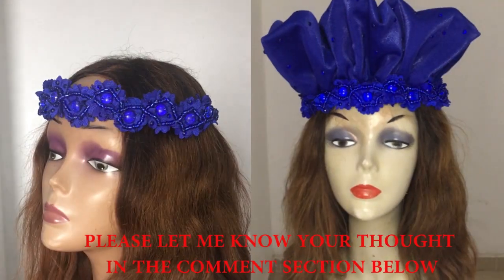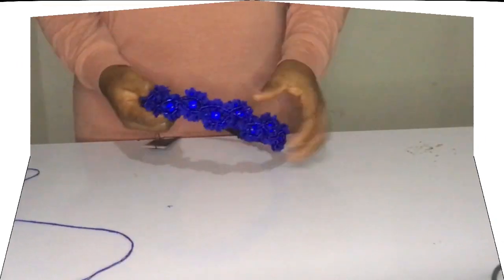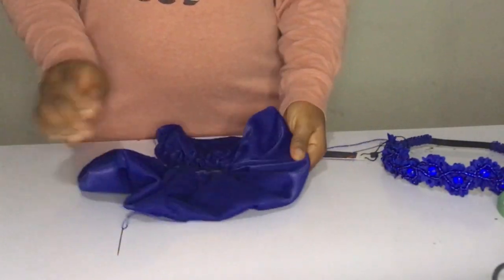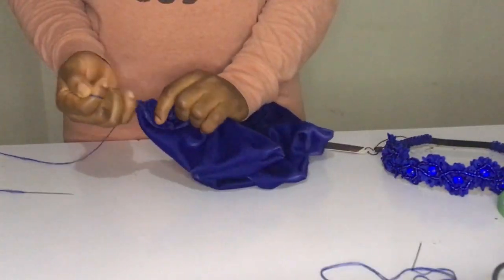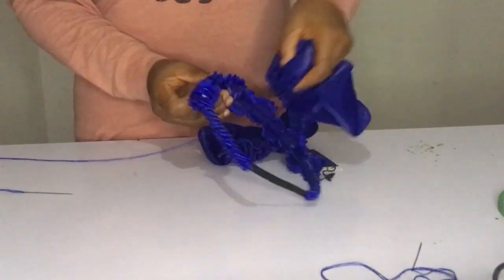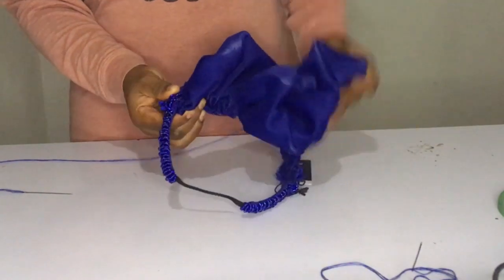I cut out shining pulley 10 by 36 and followed the crunches method — please check the link below for the video on how to make the crunches. And then I squeezed it like so.